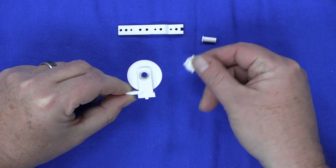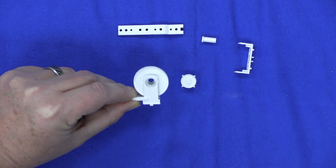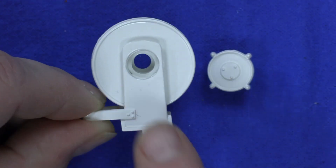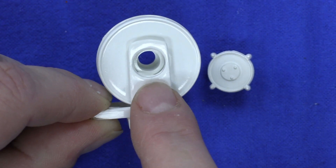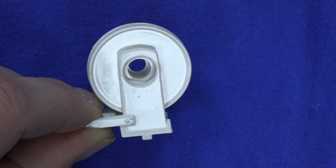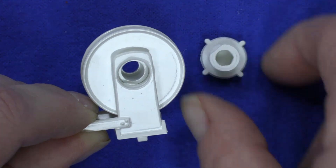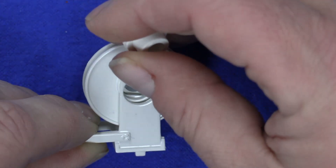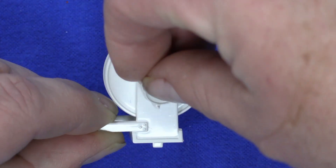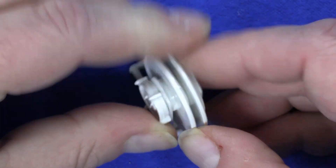Now you want to take your bearing cap. I'll zoom in here — on the inside of the hose reel there's a little ridge right there, and there's a cutout on the bearing. When you put this bearing in, you want that cutout to fit that ridge. You may have to turn it around. Okay, it's in there.